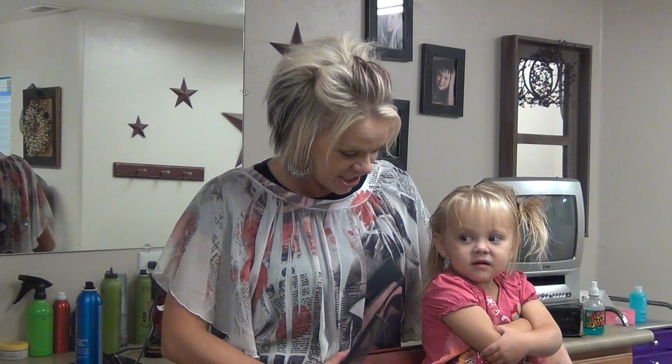Hi, I'm Jordana from boysandgirlshairstyles.com. Today I have my little girl Braylon. She is two and a half and we're going to show a cute little style. This style stays in really good all day long.